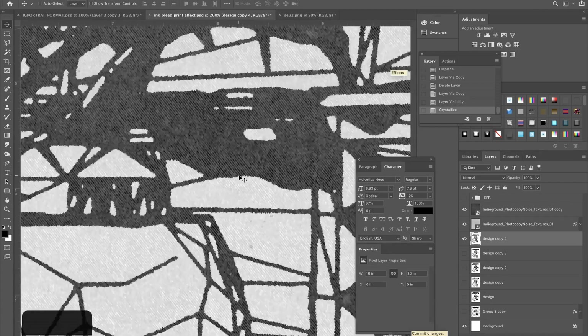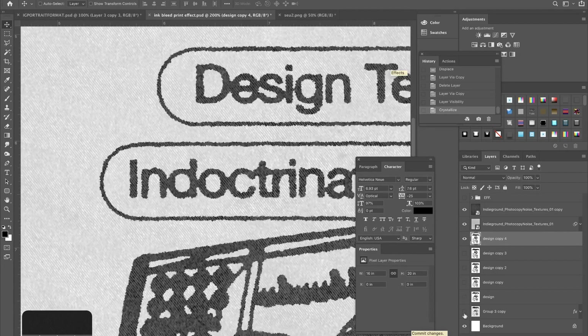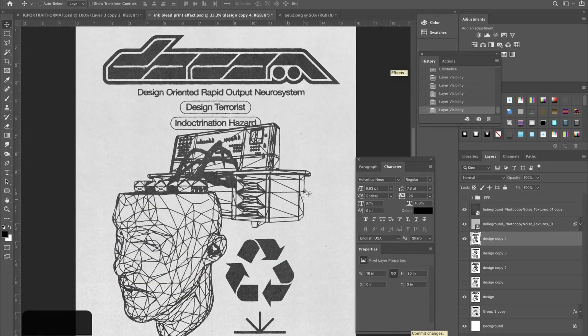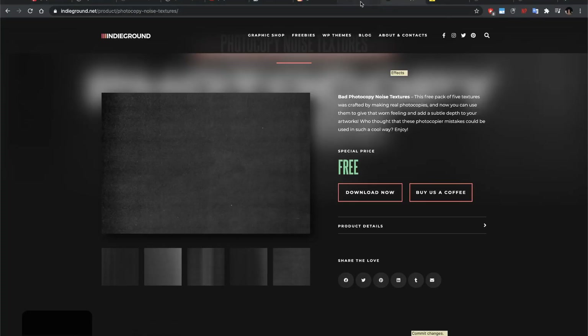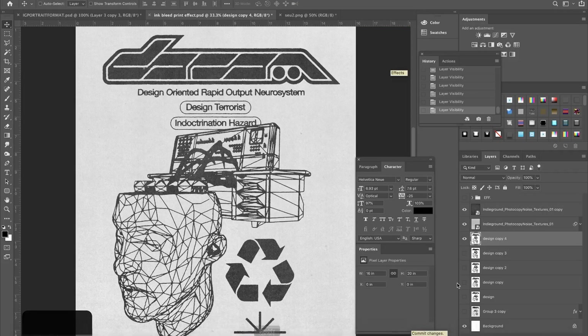If I zoom in you can see we get really rough edges here, and if I compare that to the original — big difference. Now this next part is kind of an extra effect, probably what you're after. It's what I just explained, but if you want to take it a step further and get darker edges around the black spots or whatever in the design, this is the technique I use to go about that.